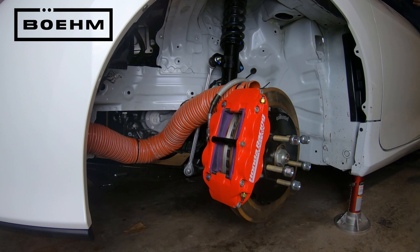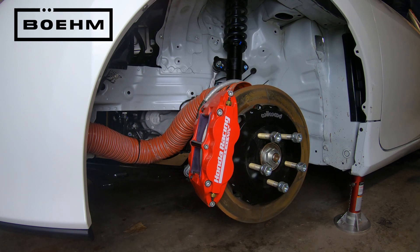And there you have a quick look at Honda Racing HPD's Turnkey Civic SI front brakes.